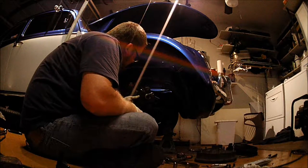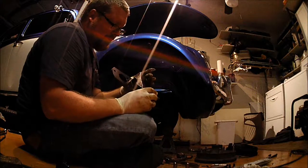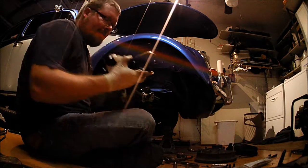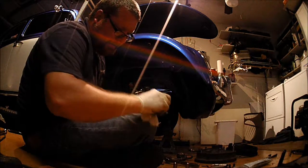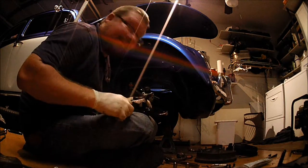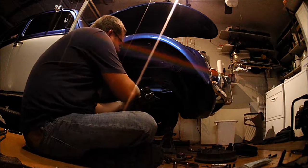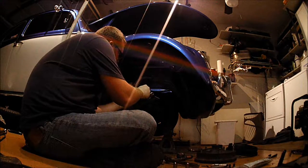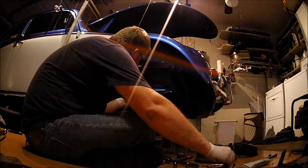Interesting — there is a left and a right caliper bracket. It did not say that in the instructions, which would have been kind of nice to know. I did not know they were going to be different. But you'll figure it out because there's no way it's going to bolt on there otherwise.